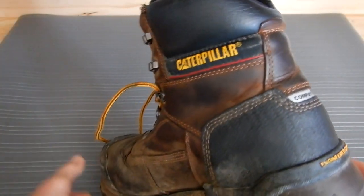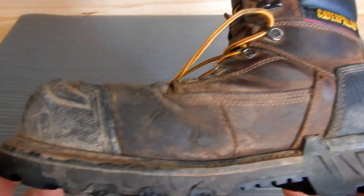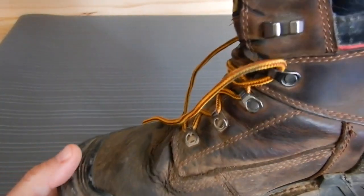To be honest with you, I haven't put anything on the leather — I really need to do something — but I haven't done a thing other than just wear the shoes.